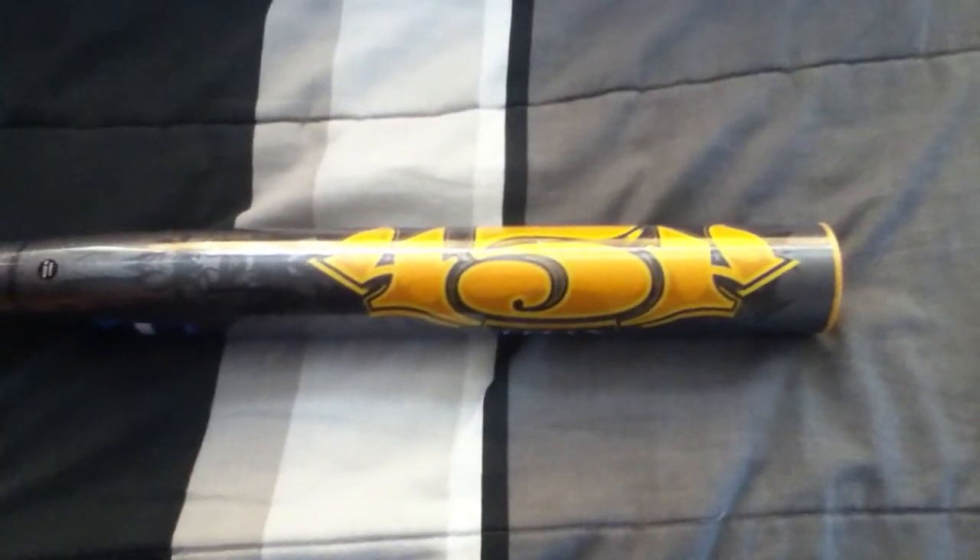It's a nice bat, man — go ahead and grab it. The graphics are sick. It's charcoal gray and black with yellow. It's really nice. Just don't let your friends swing this bat because they're going to want to use it all the time.